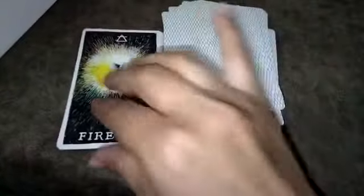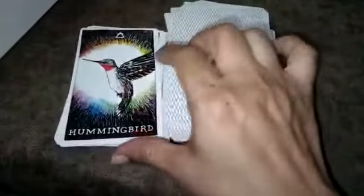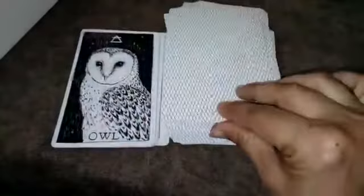Oh my god, butterfly! There's a new moon in Scorpio bringing energy of new beginnings — beautiful card. I also love the dragonfly, and look at the peacock — beautiful!